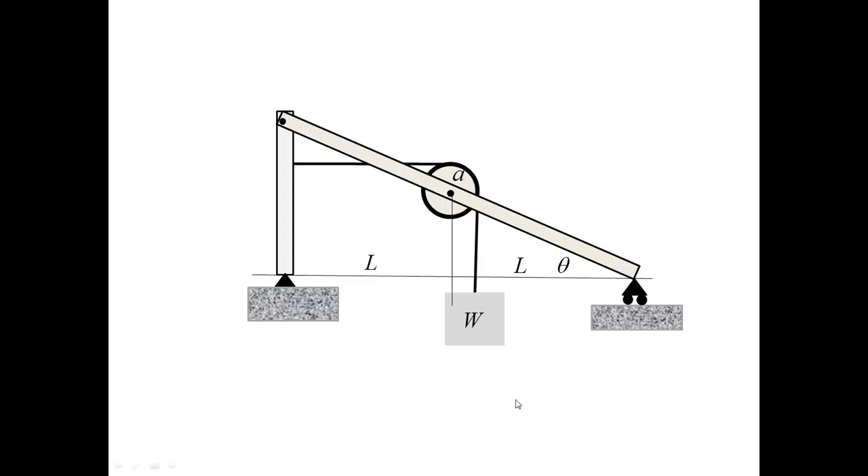This problem involves a simple frame built of two bars. The purpose of the frame is to support a weight W, which is attached to a pulley. The pulley is attached to the frame and there is also a cable. The horizontal dimension of the truss is 2L and the inclined angle is theta. Our task is to determine the forces acting on the two bars. This is a relatively simple frame, but there is an interesting twist in this problem.